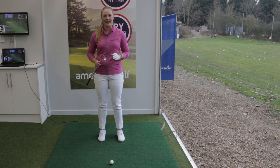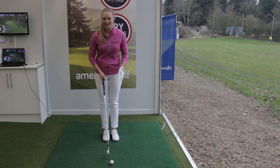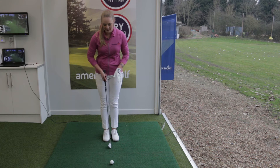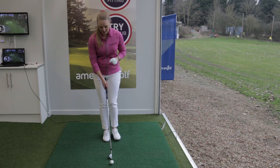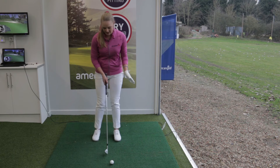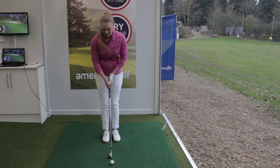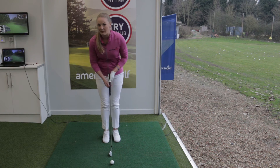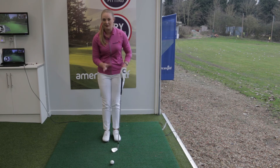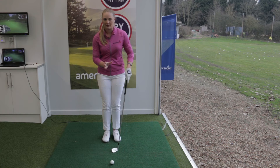The beauty about this drill is that everyone can do it. It's really simple. All you have to do is put your feet together. Now some people find that this might restrict their movement, so you can adjust the drill to suit your body — you can narrow your stance by as little or as much as you'd like. If I move my head too much in my swing I will topple over when my base is narrow. So this drill really teaches you how to keep your center of gravity over the golf ball and will improve your balance.